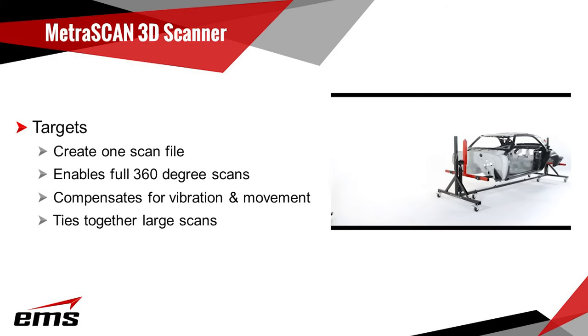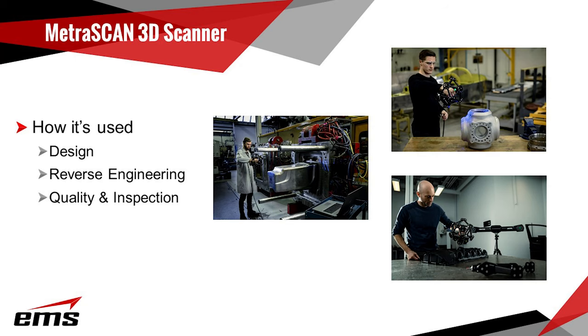Like all Creaform portable scanners, targets can be applied to the object to help compensate for any vibrations or movements that may happen during the scan process. Targets can also be used to tie together scans taken from multiple angles and different directions, which often comes into play when doing larger scan projects. In the real world, Metroscans are primarily employed for design, reverse engineering, and quality inspection functions.